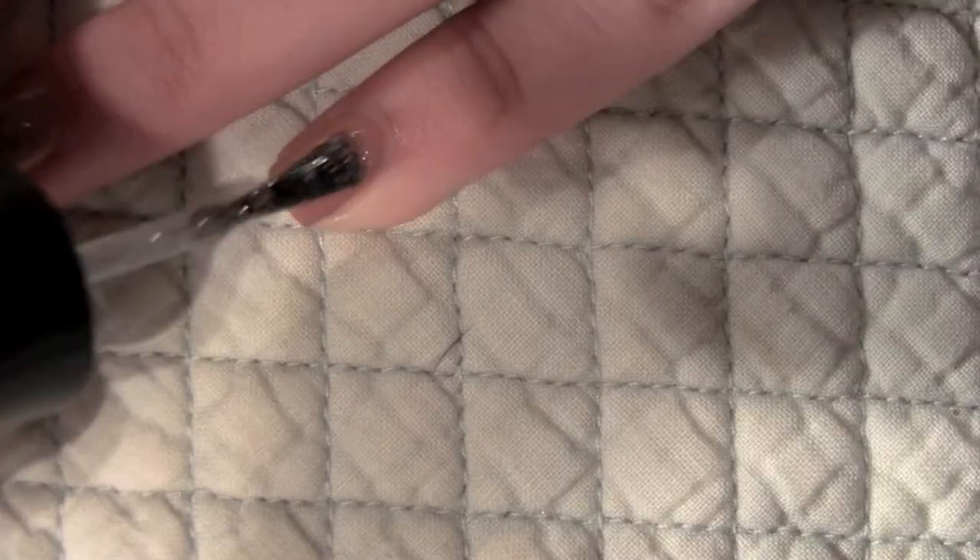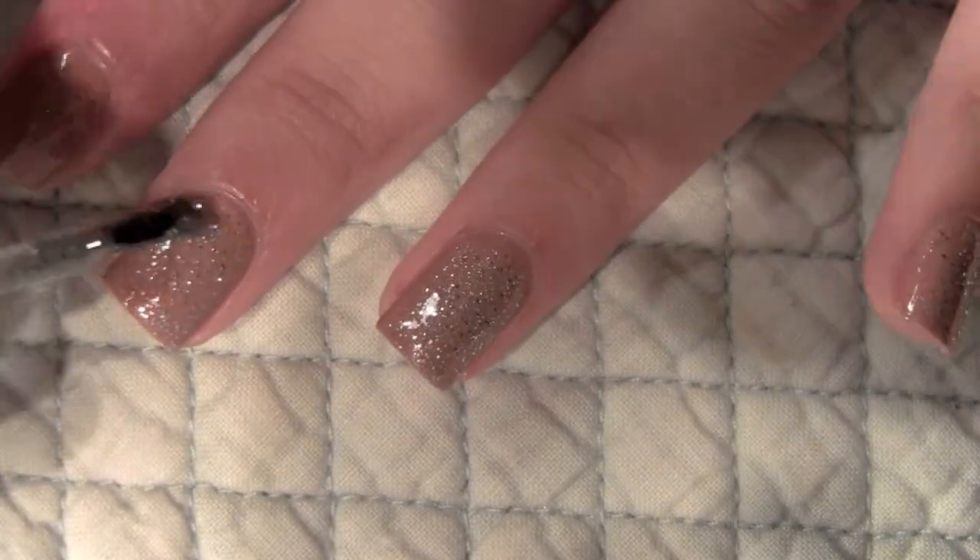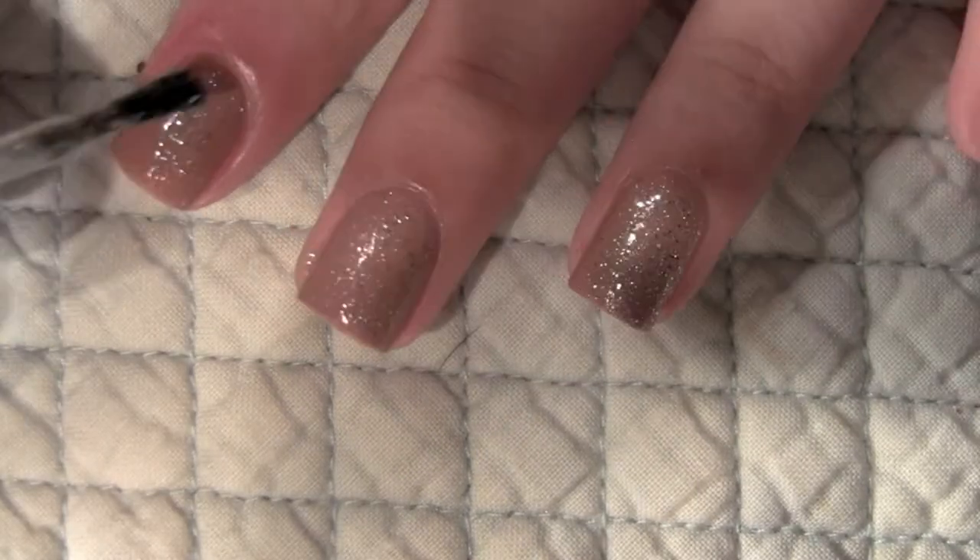Next I'm taking a silver glitter color and I'm just applying that over the Earthy Angel for a little bit of sparkle. Make sure you don't paint your thumb with any glitter.